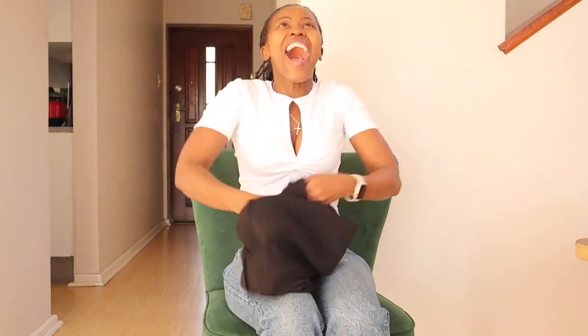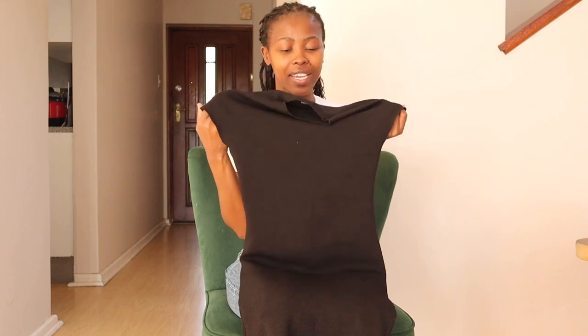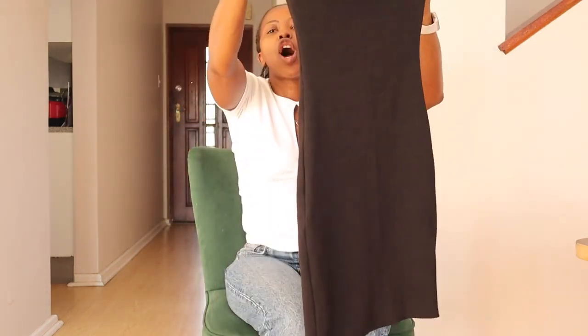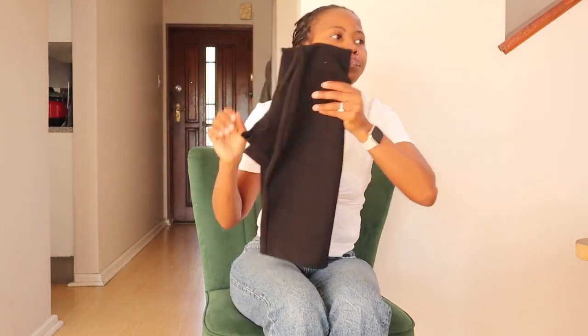And then of course I got the black one — the LBD, honey. When I first bought both in small, the colored one was too tight so I had to go back and exchange it for a medium. But the black one I kept in small — it is still holding everything in all the right places, all the curves. Because it's black it doesn't show too much tightness, whereas in the lighter color it was just too obvious.